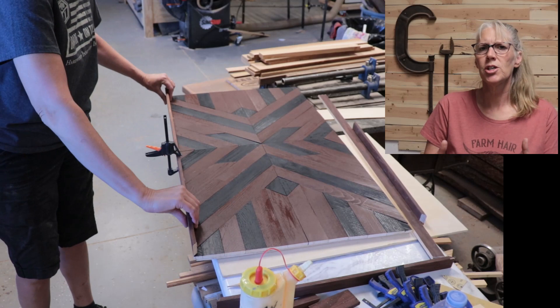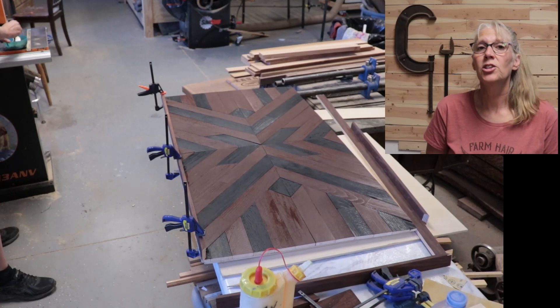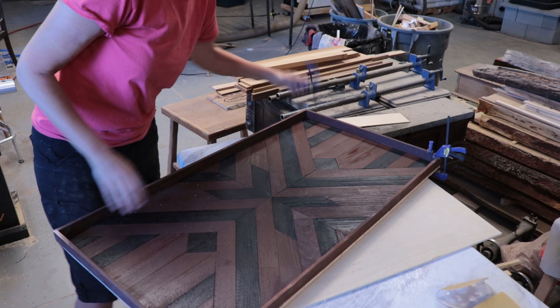Next I put a border around it. I measured and cut each board, then glued one board at a time. It took a while, but that last board was finally done and I was ready to take the clamps off.